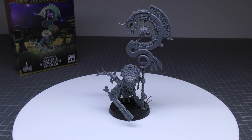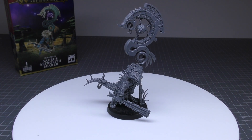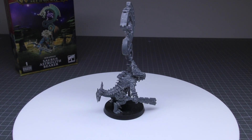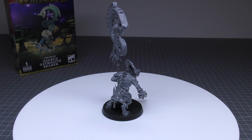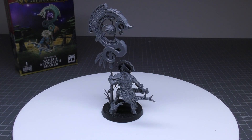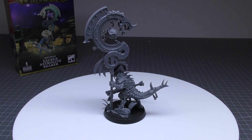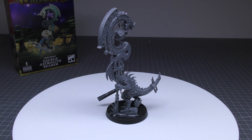Revivifying Energies: friendly Seraphon units have a ward of six plus while they are wholly within 12 inches of any friendly units with this ability. That's fantastic — you're now getting this ward save of six plus just for being wholly within 12 inches. When you think about it, it's kind of like a 24 inch bubble — 12 inches from any part of him to the other 12 inches. If you can fit all of your models in that 24 inch bubble, that's going to be great.